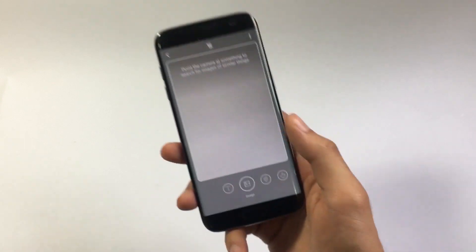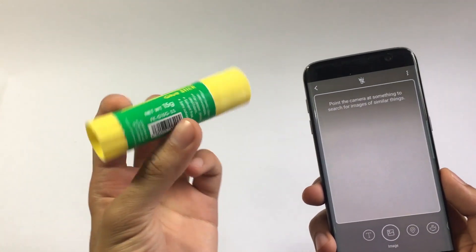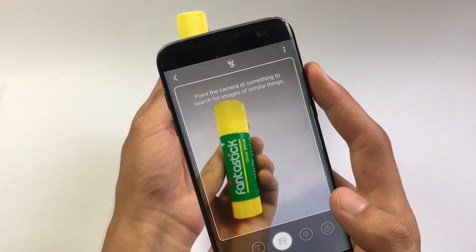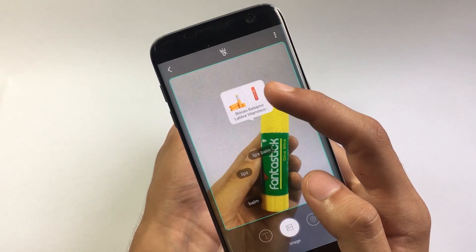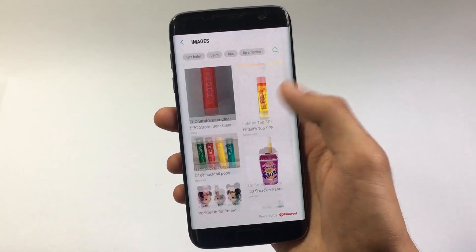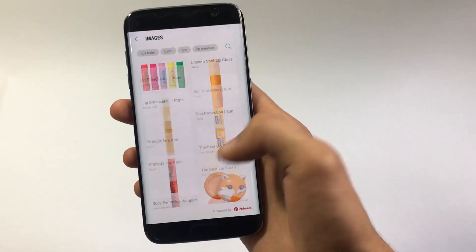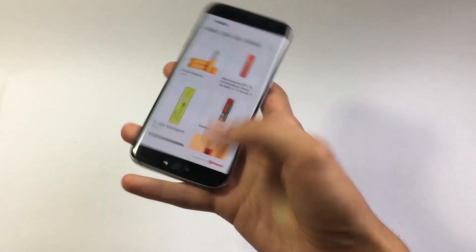I'm going to quickly move to the image tab. Let me grab my glue stick — this is what I will be searching online. Let me move the camera over to this glue stick. These are the search results we've gotten. I'm not getting the exact same glue stick — I believe it's because it is not available online — but we are still getting some relevant search results. This is how it actually works.